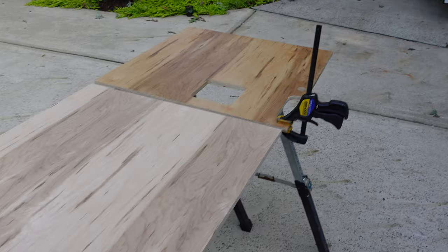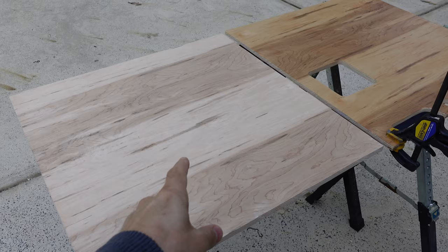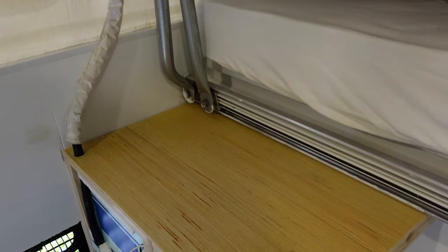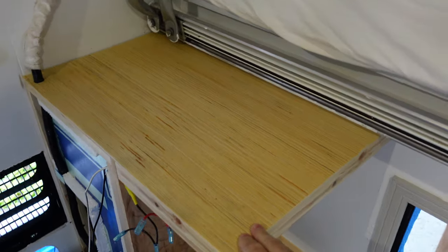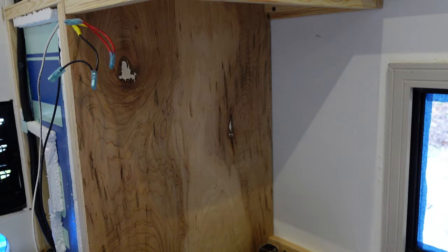Yesterday Tara started polyurethaning the cabinet sides. You can see the difference — this is no coats and this is two coats. You can also see what it looks like on the countertop inside. It definitely brings out a little more yellow in that wood, and it brings out the darker hues, which is nice.